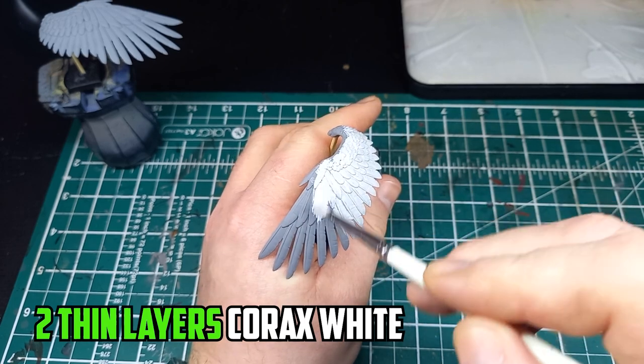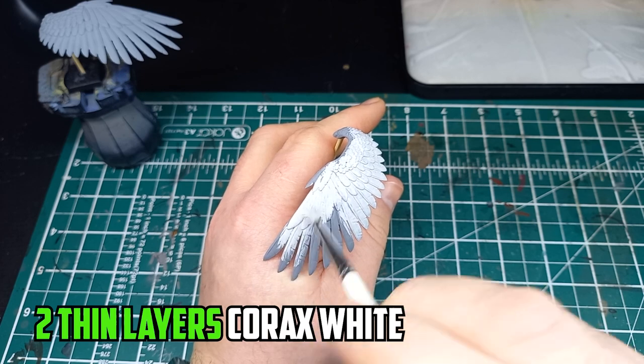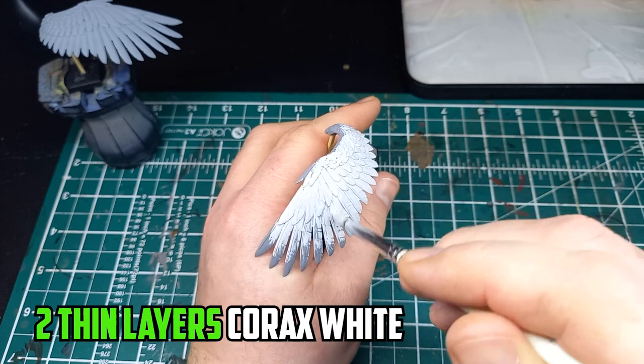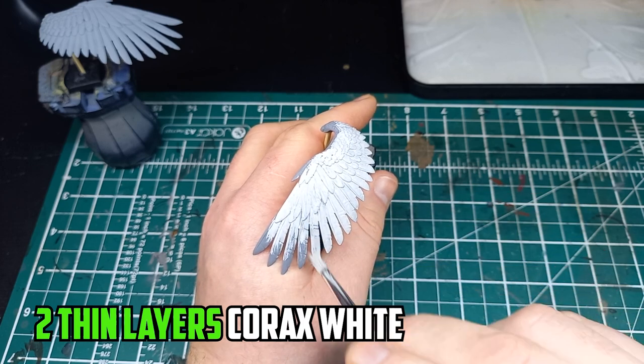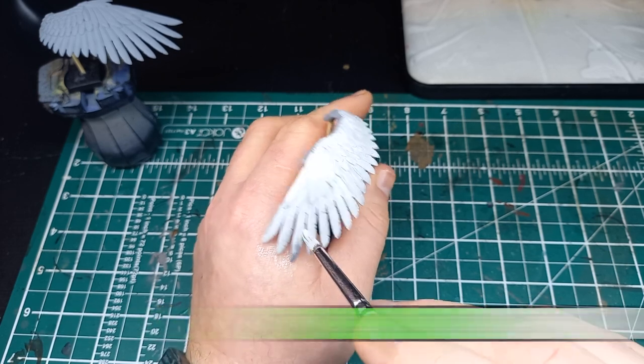I started off with two thin layers of Corax White and before long I started having a hard time with one of the wings that kept falling out of the toothpick it was fixed to. I have Blu Tack holding them in but one of them just wouldn't stay on, so I had to give in and put a tiny drop of superglue on it — hopefully it won't be an issue later on when I try to remove it from the toothpick.